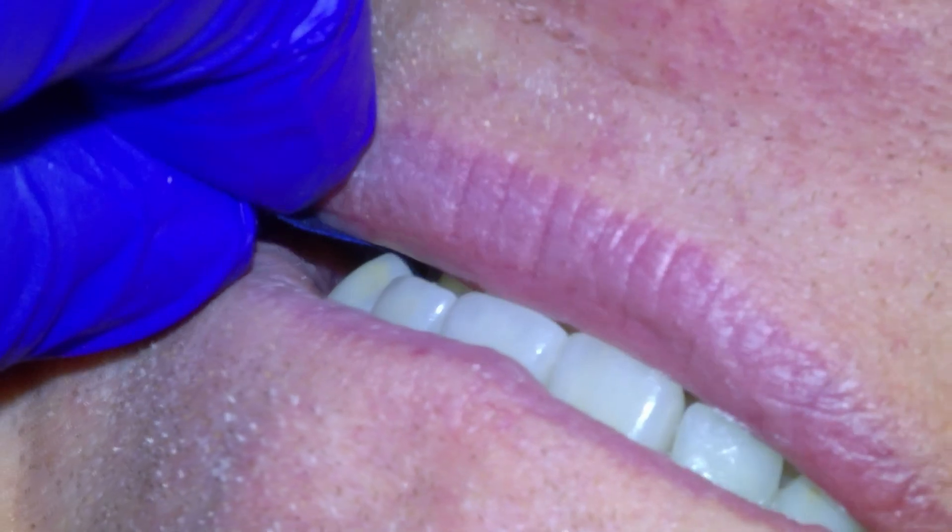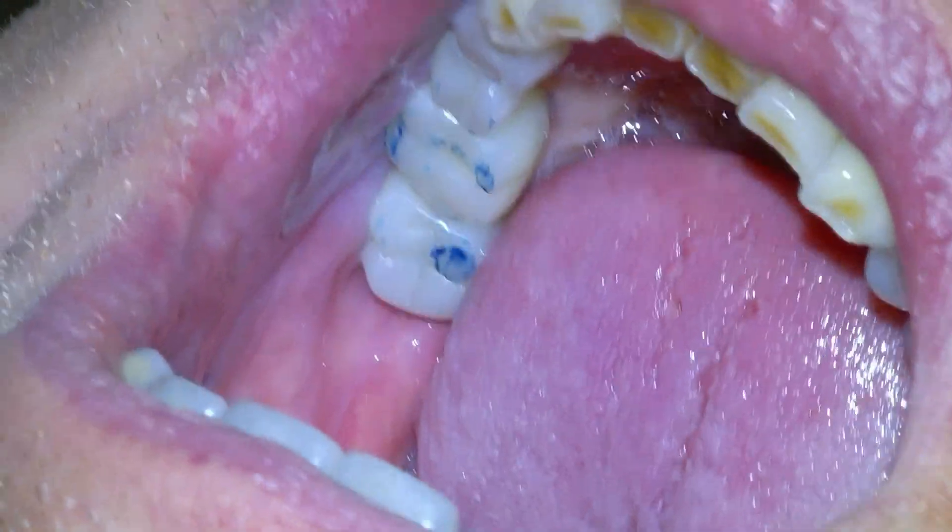Bite and grind, and open. How does the bite feel? There's definitely contact on it, but we can take it down if it feels intrusive. It feels just a little height. Yeah, let's take it down a hair. It's going to take some getting used to, but it should feel comfortable when you come together.